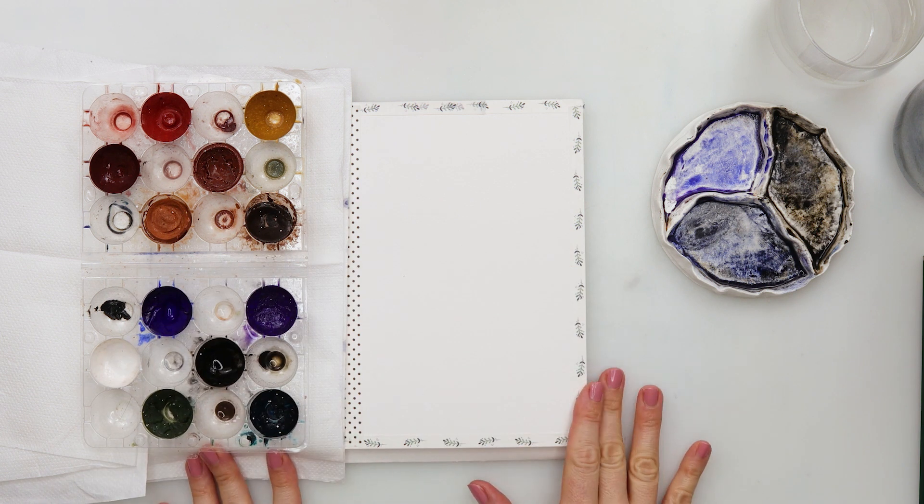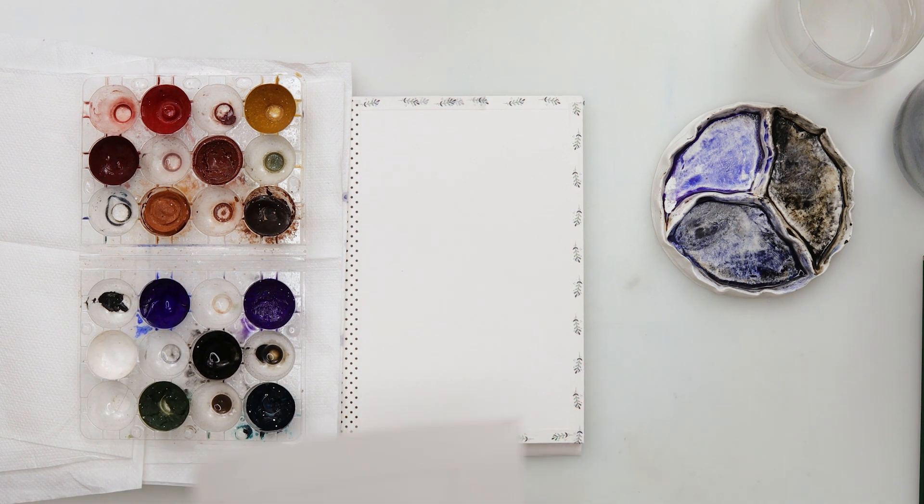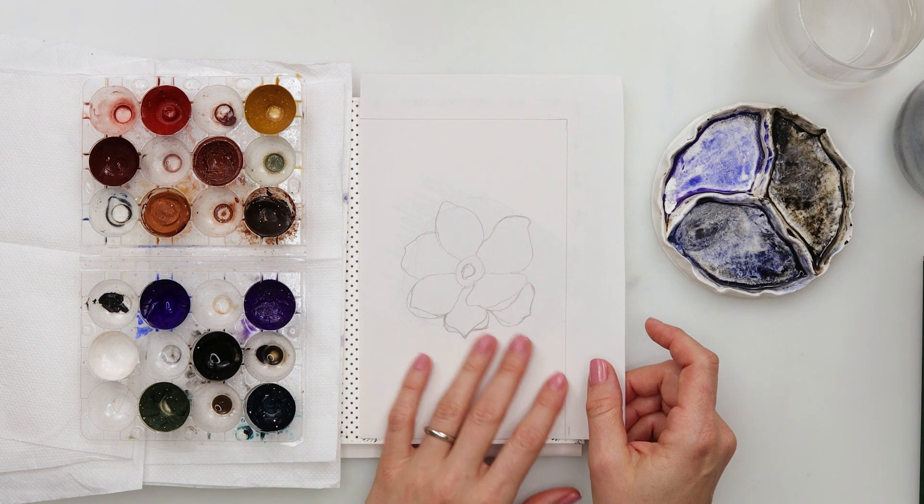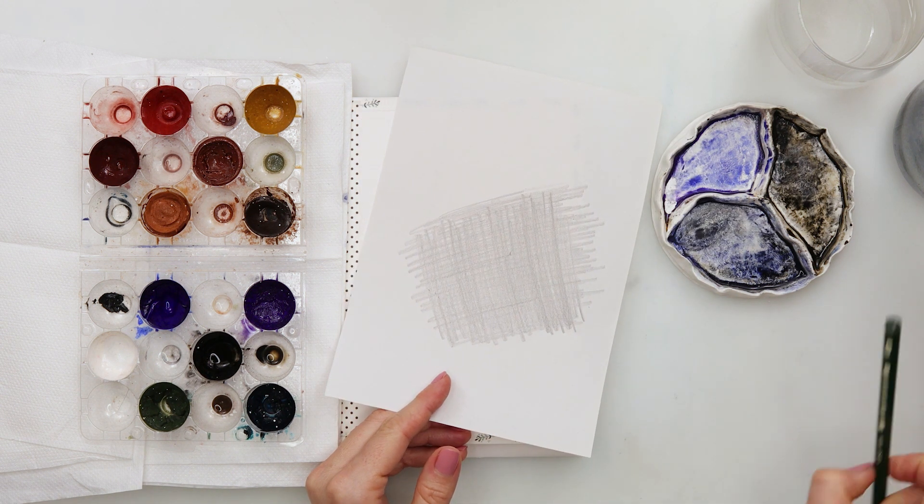Hey everyone and welcome to my channel. Today I will be painting the third of my three paintings, Frozen Nature, and this one will be Frozen Magnolia.